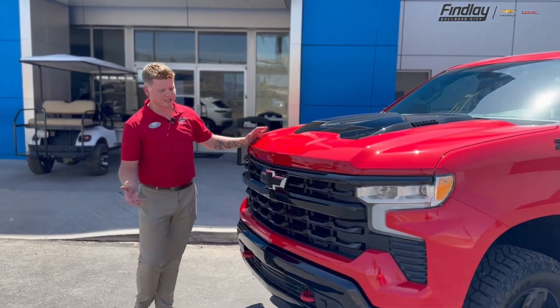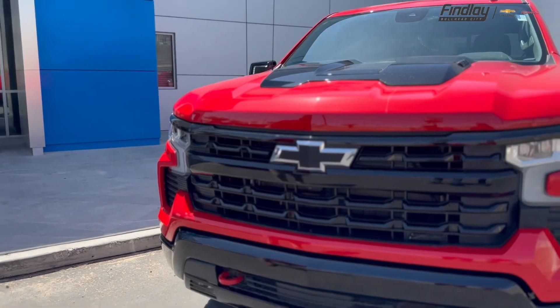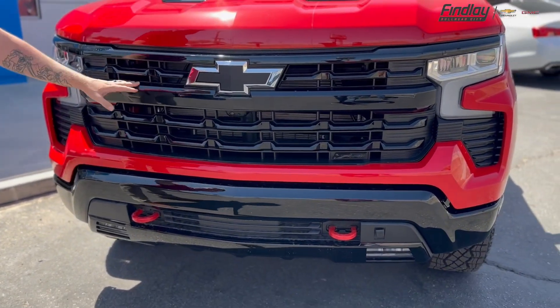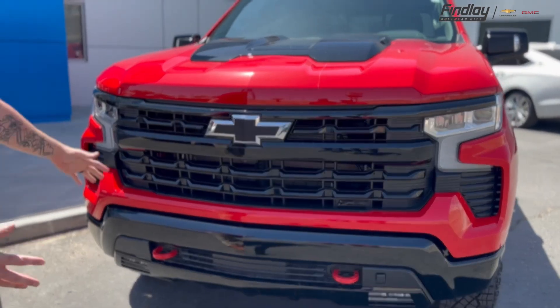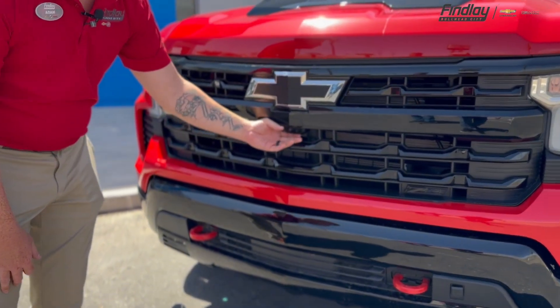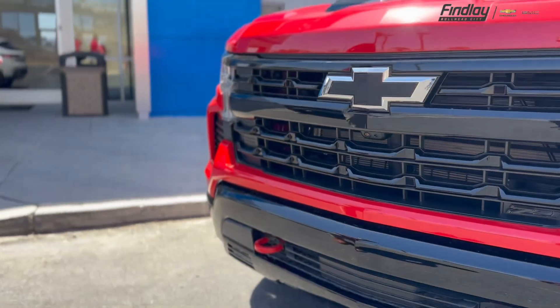So for starters here, I like what Chevy did with the front end of these vehicles. Obviously, with it being a Trail Boss, you do get the painted bumpers black along with the grille. You also get the black bow ties there. What this truck has specifically, which I like the most and which helps me with parking, is the front view camera up front, which gives you a good view of what you have in front of you as you're parking.